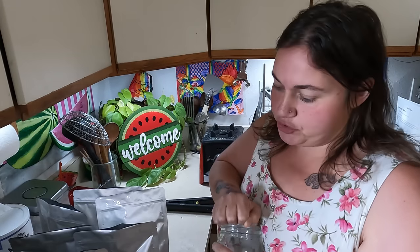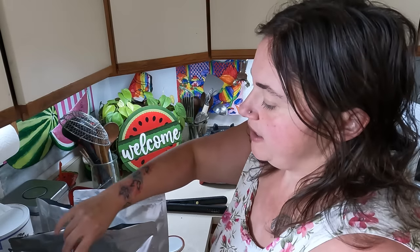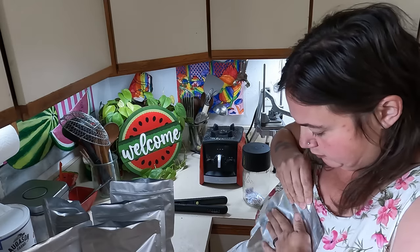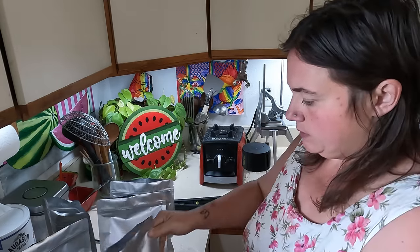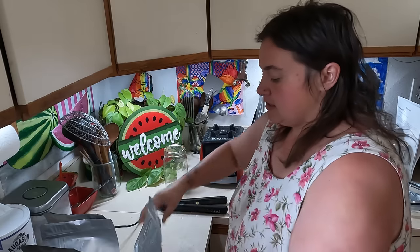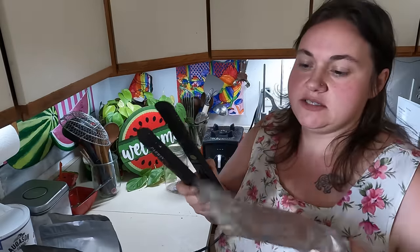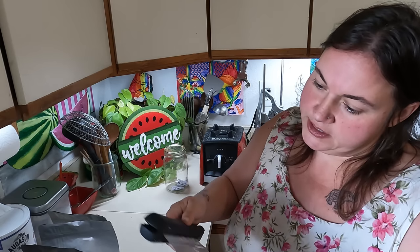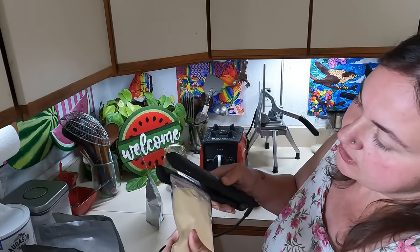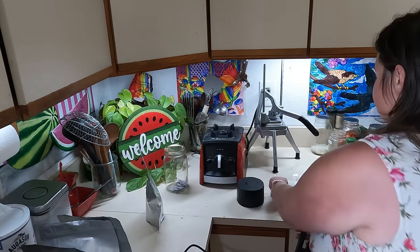Now that I have the cream cheese packaged into two blocks per package, I'm going to add an oxygen absorber per package. For these I'm going to push out as much air as I can. Now that this is sealed and closed up, let's go ahead and seal the top of this — I'm just going to use a hair straightener to melt the mylar. Make sure you get every little bit, and there you go. For the little ones you do the same thing — just melt that plastic. This one runs a little hotter because it's a different type of plastic with the clear front, but just like that it's all sealed.